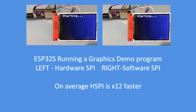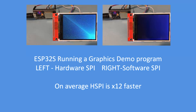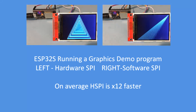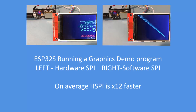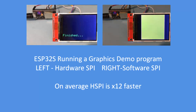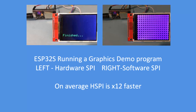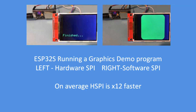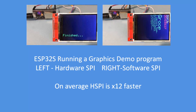Let's begin by running a benchmark, both starting at exactly the same time. On the left hand side is the hardware SPI bus implementation, on the right the software bus implementation. The hardware SPI benchmark is already finished on the left hand side, and the software variant will keep running for about another 30 seconds. You can already get a feel for the difference in speed, which I averaged out to about 12 times faster.